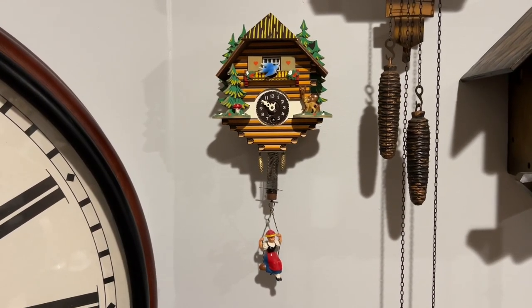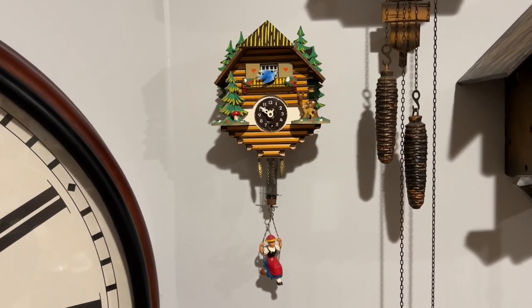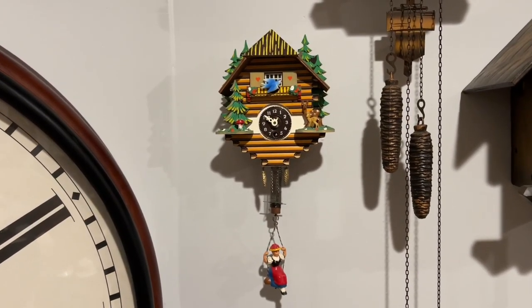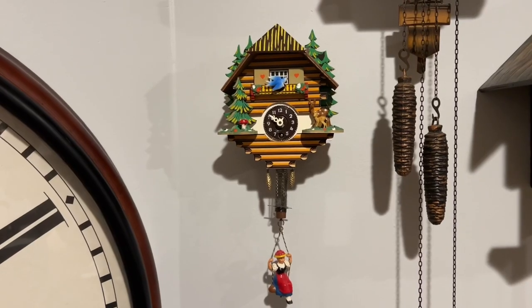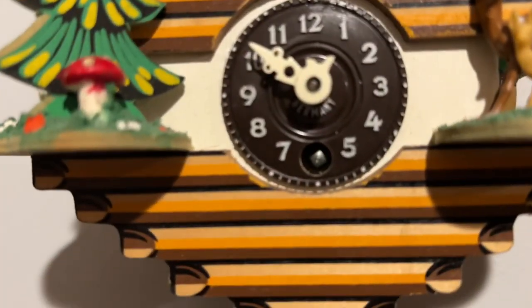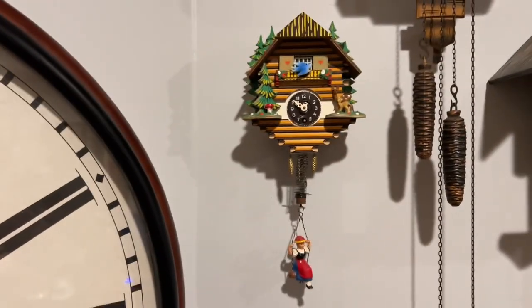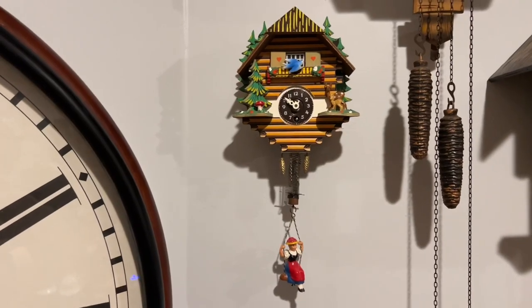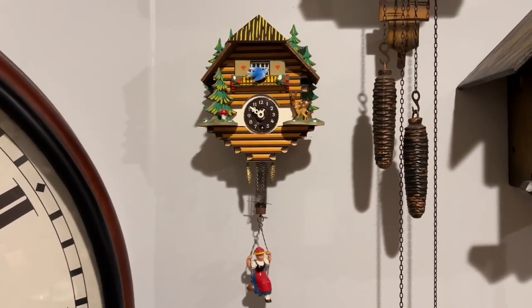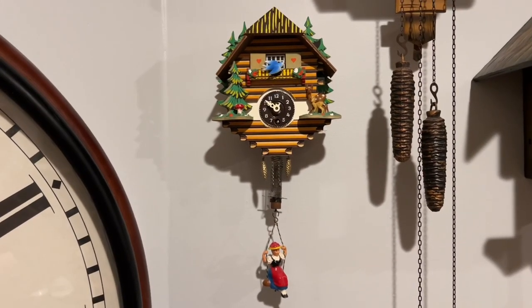Hi everybody, it's ClockTV here and welcome back to another video. You're probably wondering why I'm staring at my Engelster keywound cuckoo clock. Welcome back to another winding clock series video.